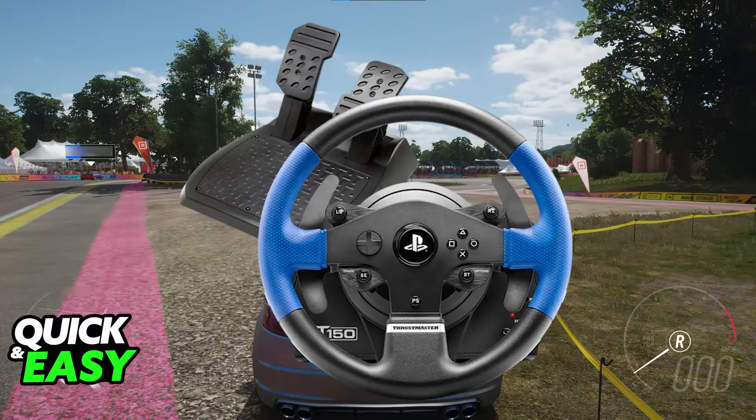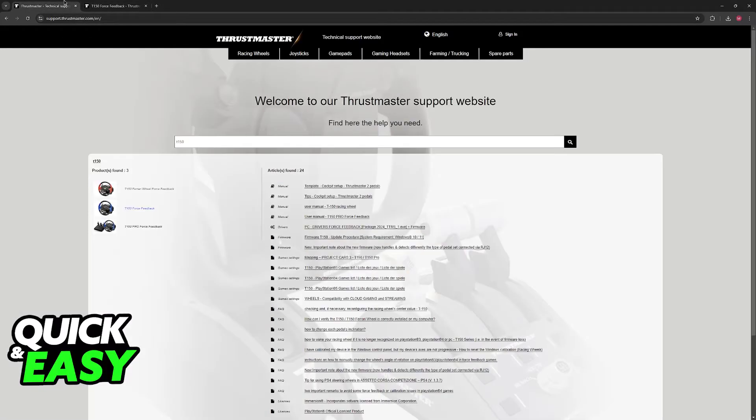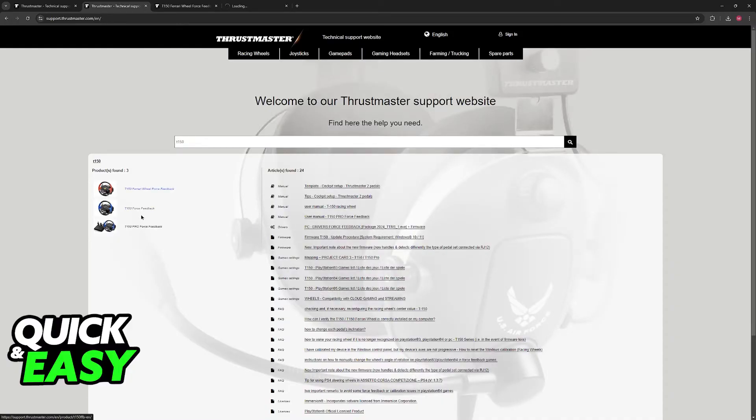To set it up, you will need to download drivers on your PC. The drivers are extremely easy to acquire. All you have to do is go over to support.thrustmaster.com and use the search function at the top to look for T150. You can also just search for T150 drivers on Google. You will be able to find all of the products, so choose between T150 Ferrari Wheel Force Feedback or T150 Force Feedback.